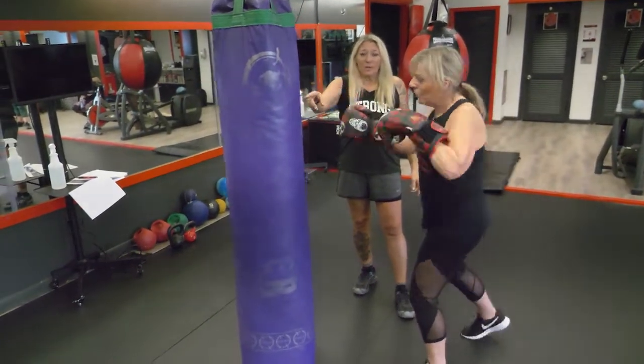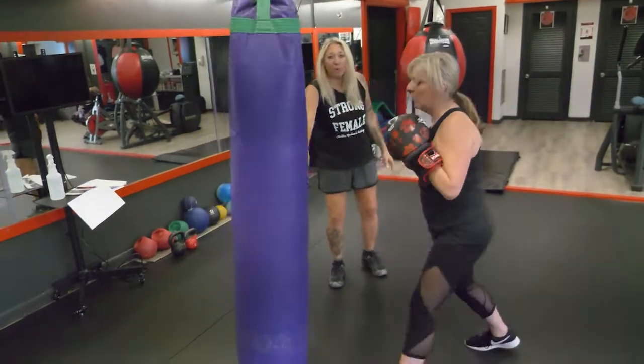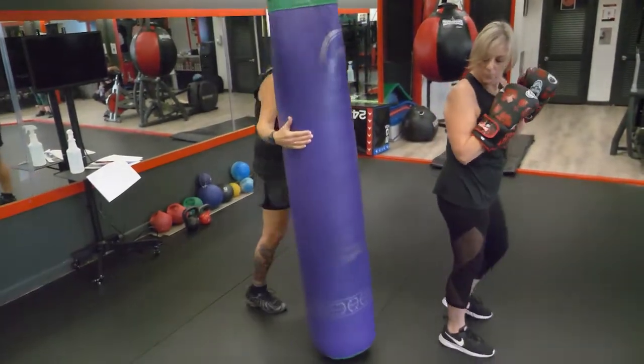One two, one two. We got two elbows — roundhouse elbows. Come in with those elbows, forefront ball kicks, driving it back. We're gonna get fancy: turn around and drive some back kicks, alternating legs.